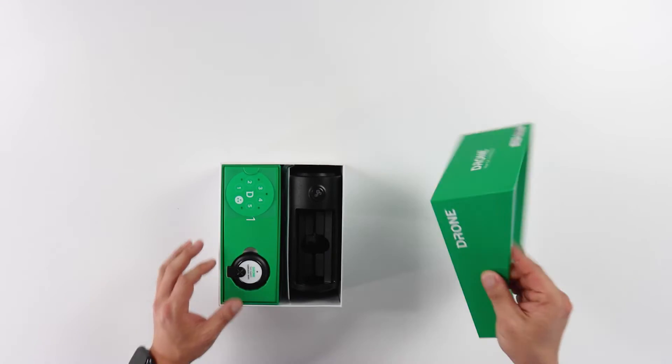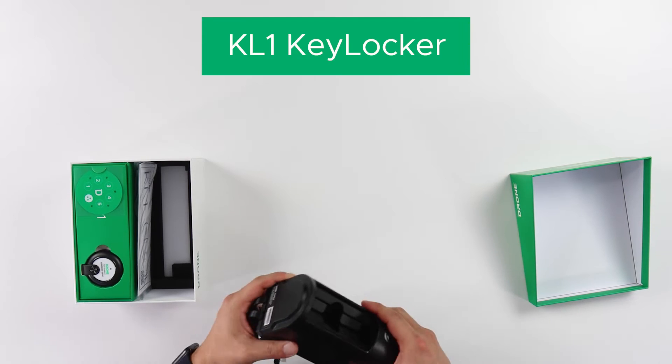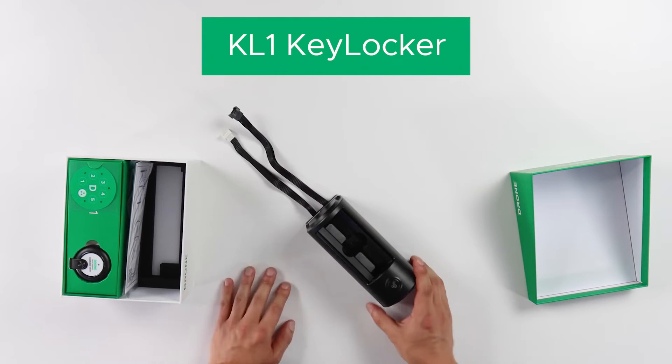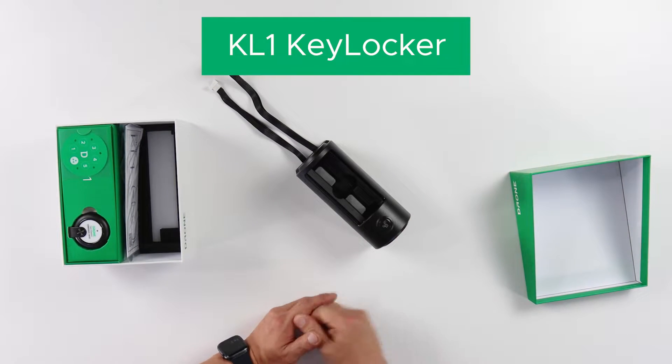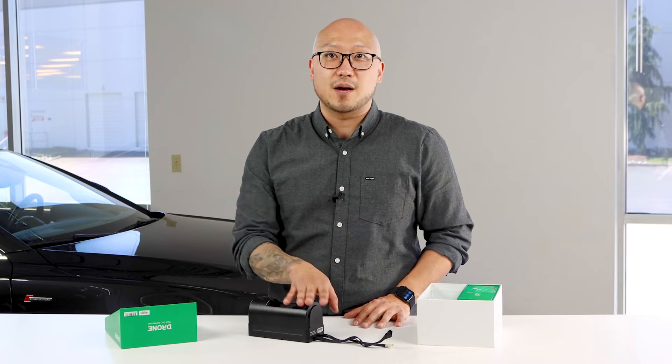Alright, let's dig into this. When you remove the lid, you'll see that there are a couple of components in here. As you can see, the KL1 is sturdy and has a simple design large enough to hold one key at a time and compatible with any key type. The access button and the security door used to protect the key are on the top of the key locker.